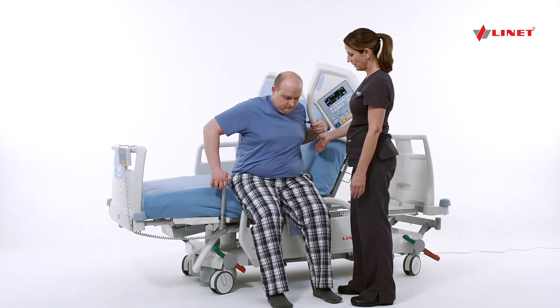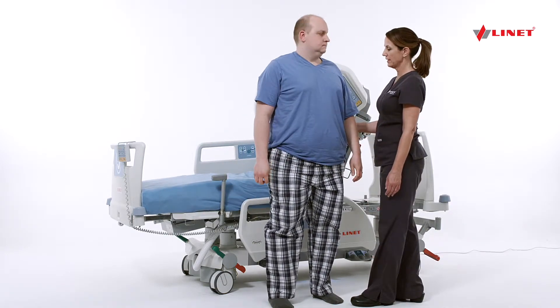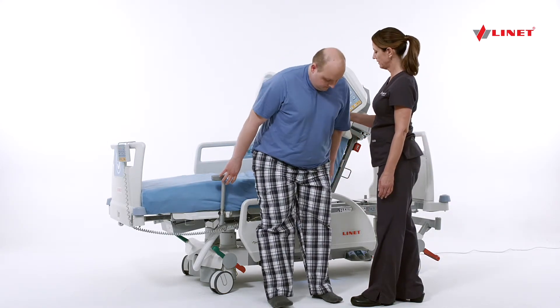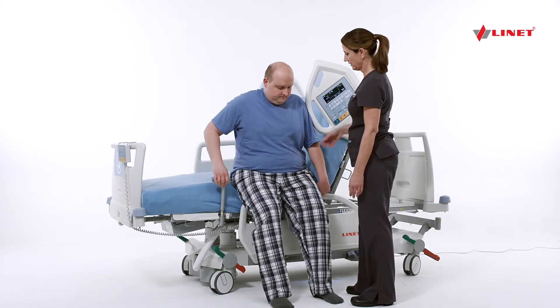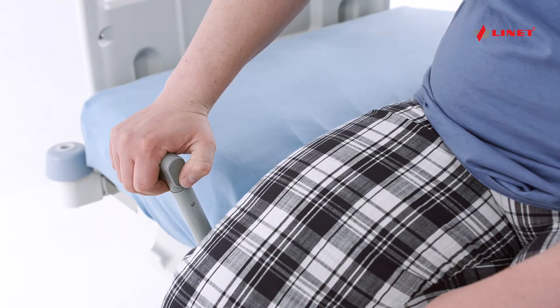The patient can adjust the height of the bed using the button on the side of the mobile lift device, or the caregiver can stand the patient up by pressing the bed high button on the iBoard panel. You may reverse the procedure to help the patient get back into the bed.